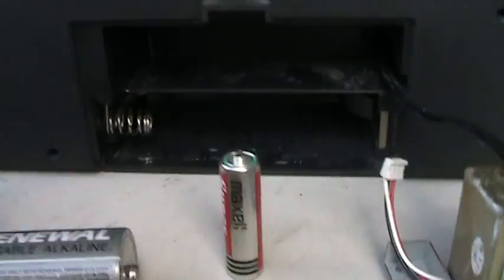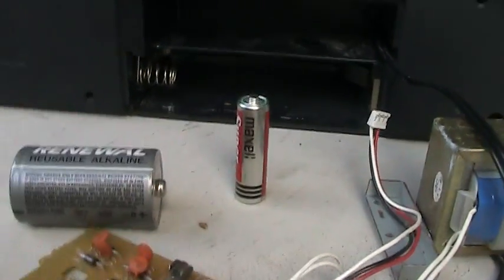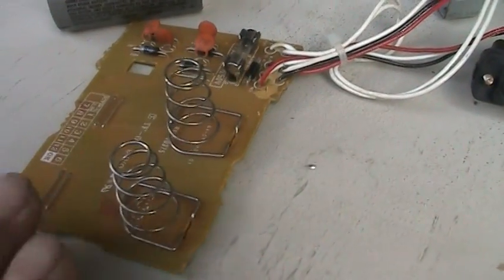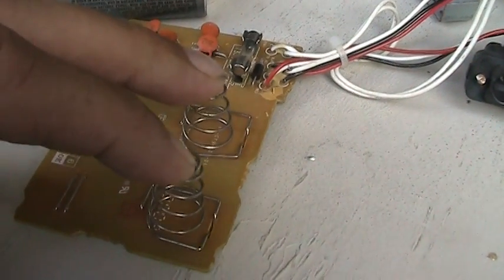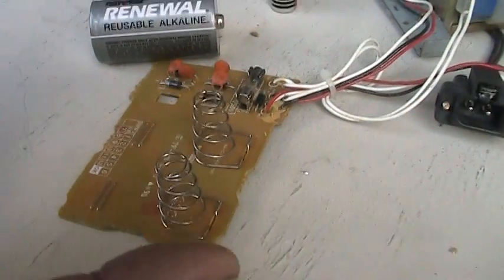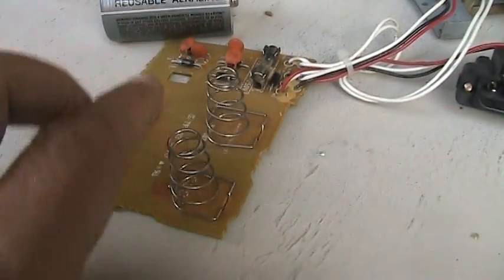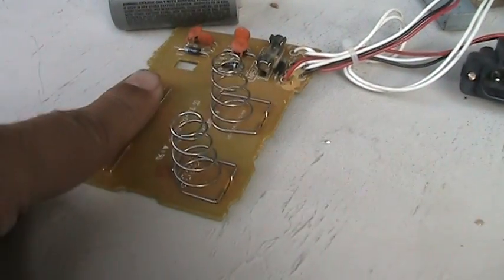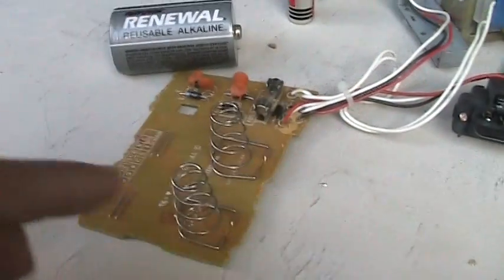Another issue you may have with your battery-operated boom box is a battery compartment that looks like this on the inside. This will have your two negative sides right here along with your two positive sides. On the other end of the compartment, which I don't have the circuit board for, there would be a corresponding flip-flop — the flat side and the spring side — with a simple wire going across to complete the circuit.